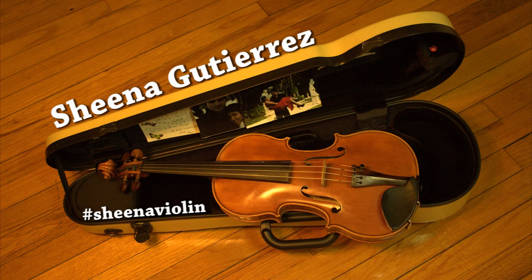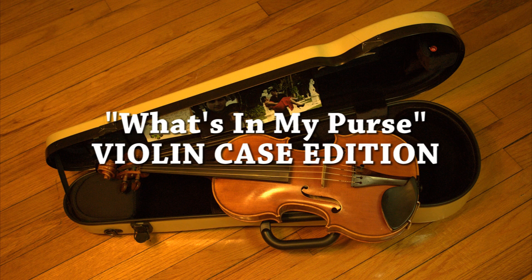Hello world, it's Sheena and welcome to my channel. Today's video is 'What's in my purse: violin case edition.' This is the bag part of my BAM high-tech contour violin case, and in it I actually store a lot of things.